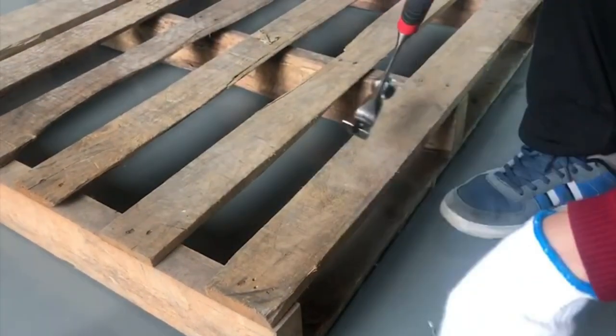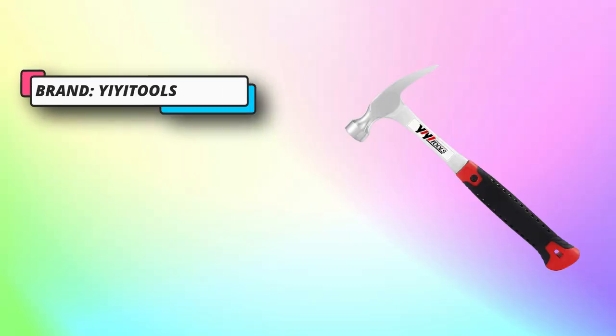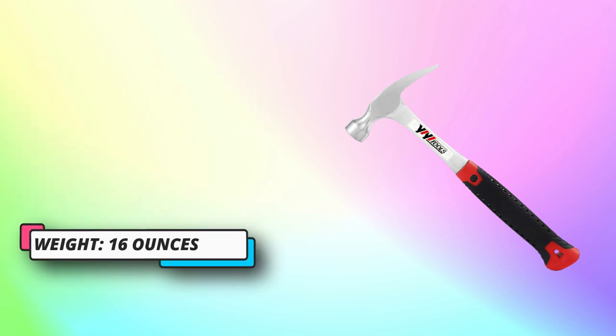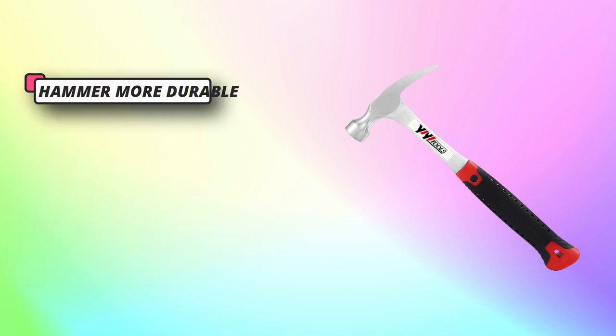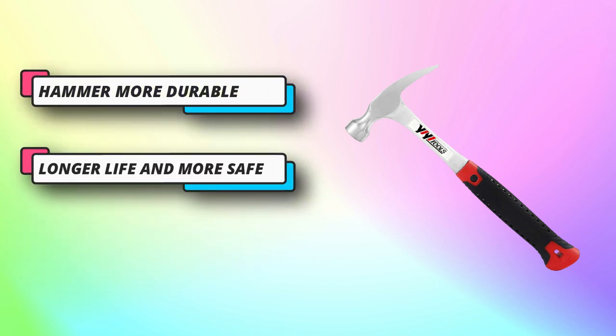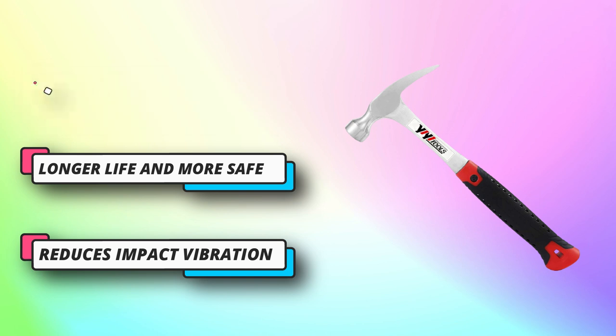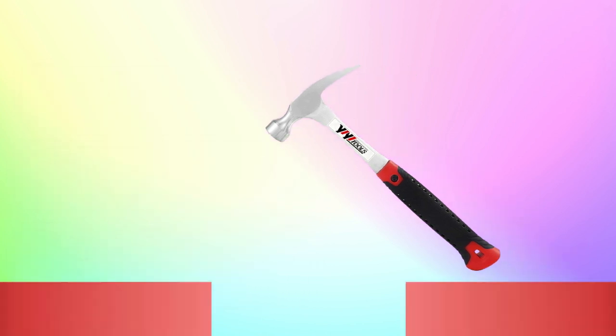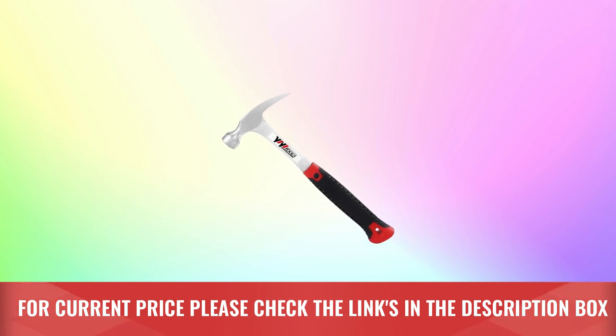Surface smooth. The claw can help you pulling nails, prying boards, demolition work, and more. Specially designed to pull out nails of different sizes. Comfortable and durable, the hammer handle material and design can reduce impact vibration. Handle material: alloy steel. For current price please check the links in the description box.